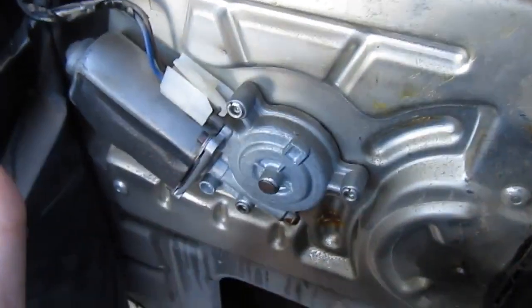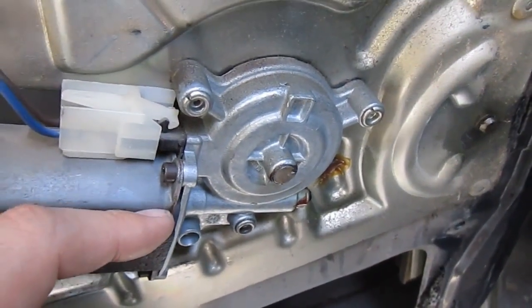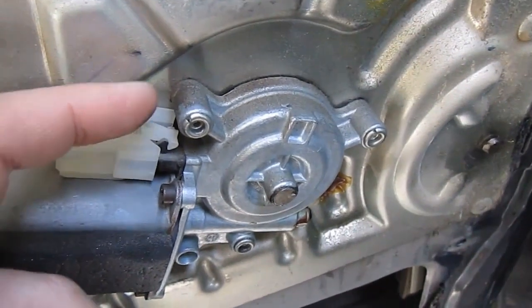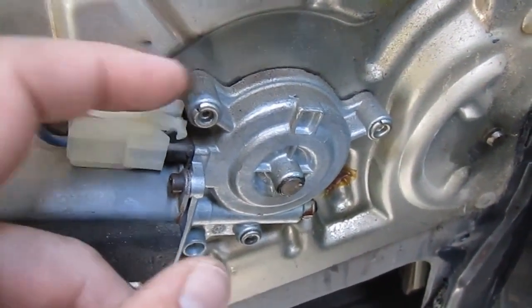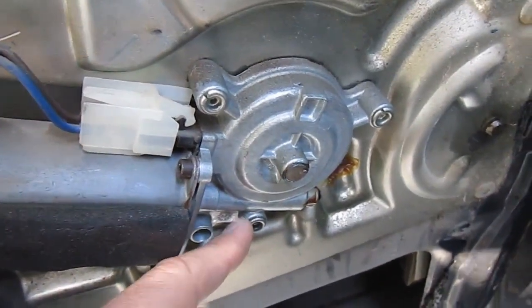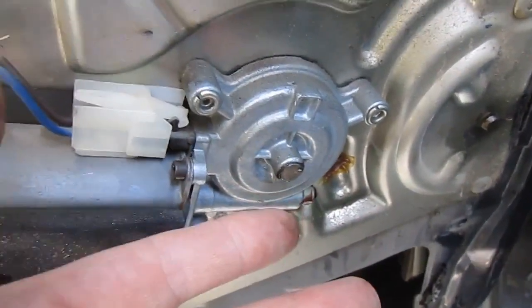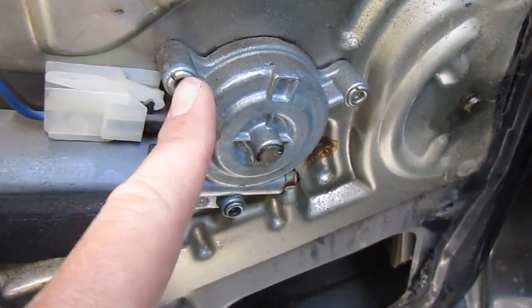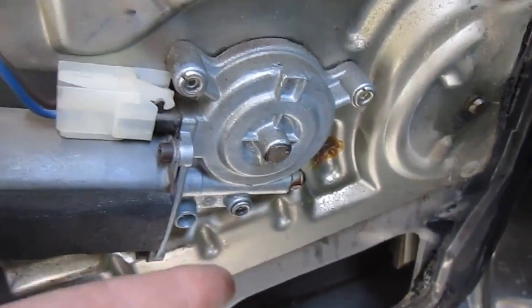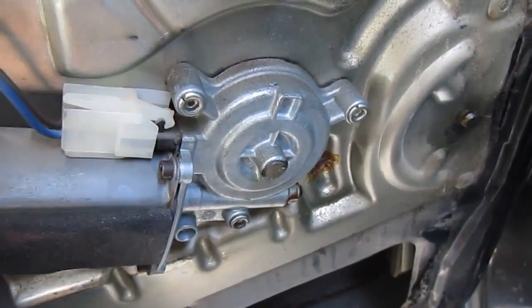I just want to get the motor off because I think the motor is all I need. There are some different ways to get these off — I've seen people use a big giant chisel to knock these off. I'm just going to use a grinder and grind these things off. If you use a big enough drill bit, you can probably drill it off too. I'm just going to grind the tops of these off and this whole thing will just pop right off.